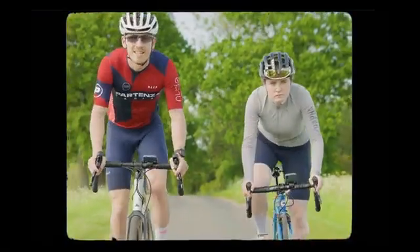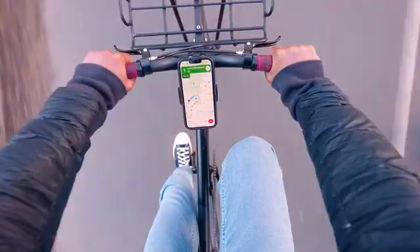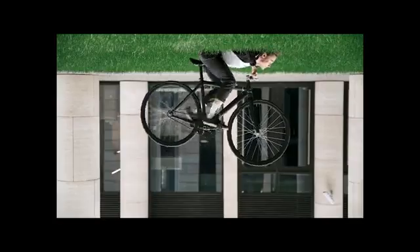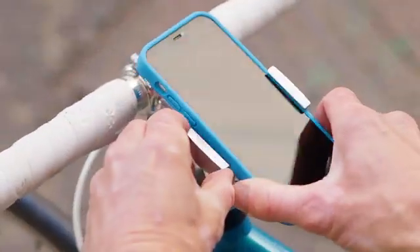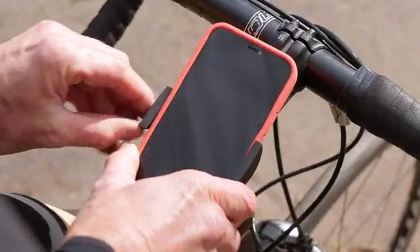There are loads of benefits to cycling. It's by far the greenest way to travel, it keeps you fit, and it's always the most fun way to get anywhere. But we understand there are lots of different journeys, cyclists, and bikes, so we've done our best to cater for them all, with another simple phone mount that's even smaller than our last.